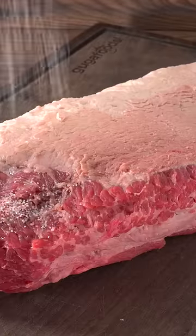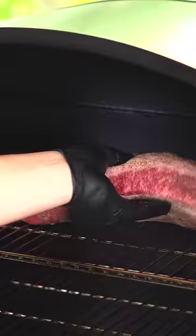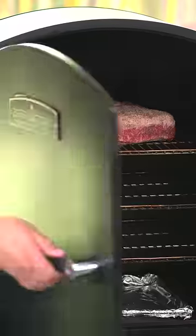I wanted to make a cheap brisket taste amazing, so I got the cheapest one I could find. After trimming it up and seasoning it with salt, pepper, and garlic powder, I went ahead and put it on my smoker and smoked it for four hours.